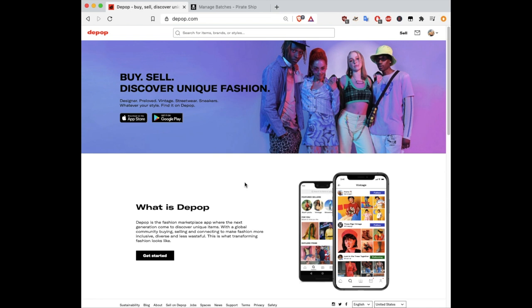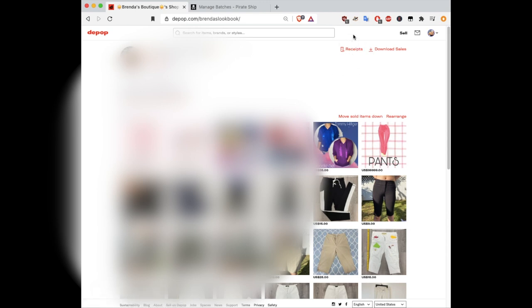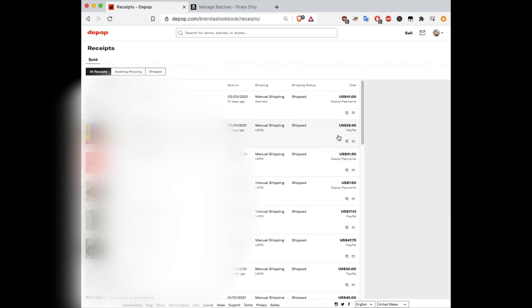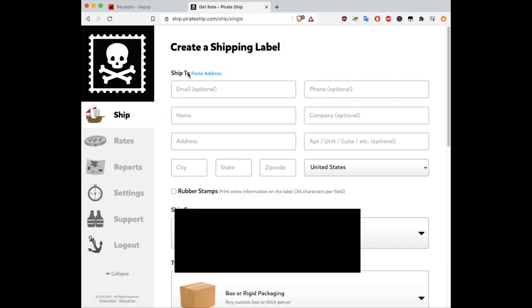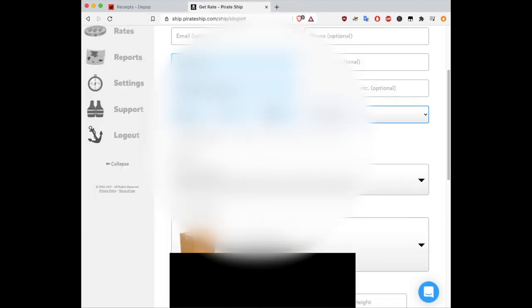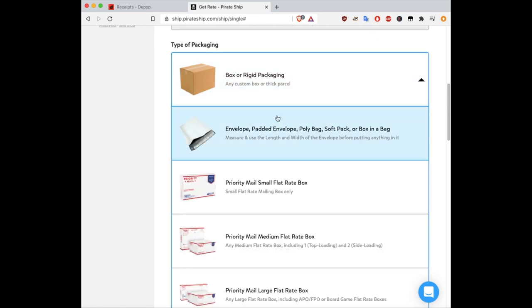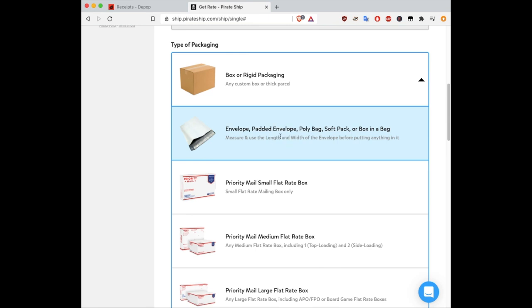Once you've made your sale, go to Depop.com, click on your profile, and go to Receipts in the top right corner. On the receipts page, under the buyer information and payment info, click Copy Address. Then go to PirateShip.com. Once logged in, you can create a single label from the dashboard. Next to the Ship To button, there's a small Paste Address button — you don't have to enter everything individually. It will autofill and separate the address fields. Do a quick check to confirm everything looks correct, then choose the type of packaging. For clothes, we typically choose the Envelope, Padded Envelope, Poly Bag, or Soft Pack option to get the Soft Pack Cubic pricing.